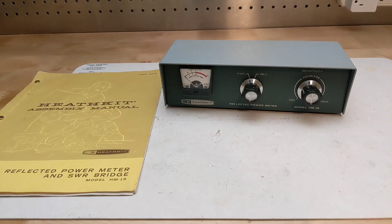In this video, we'll take a look at a piece of vintage amateur radio test equipment, the Heathkit HM15 reflected power meter and SWR bridge.